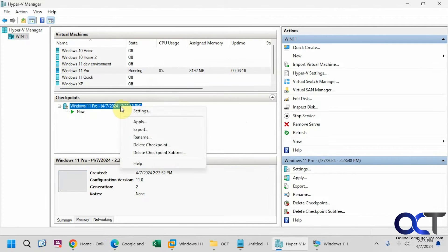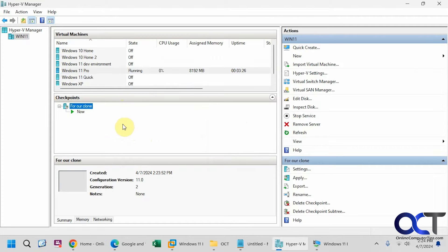You could right-click on it and rename it if you want. Now that we have our checkpoint — you might have multiple checkpoints and you could use whichever one you want — we're going to have our checkpoint selected here and go over to the side menu and click on Export.